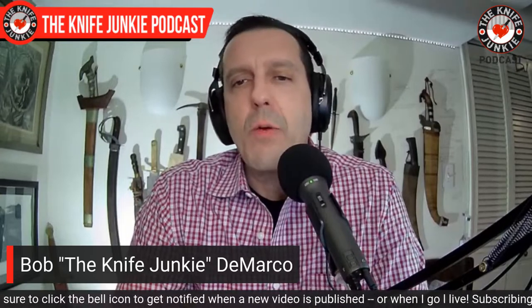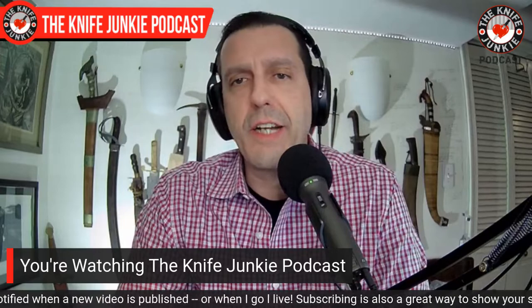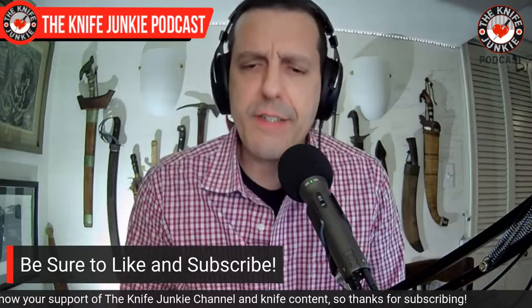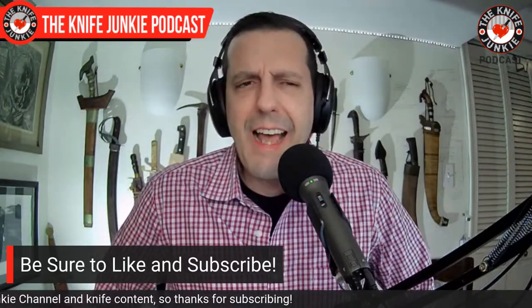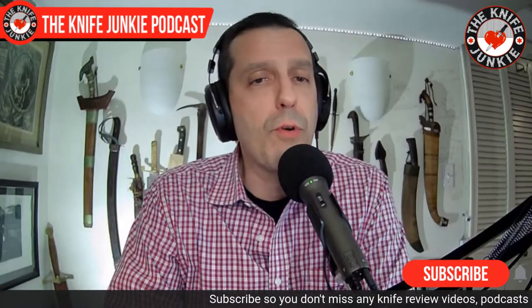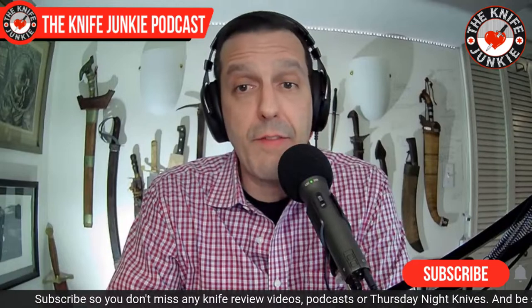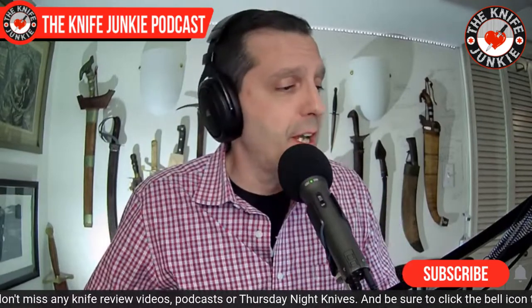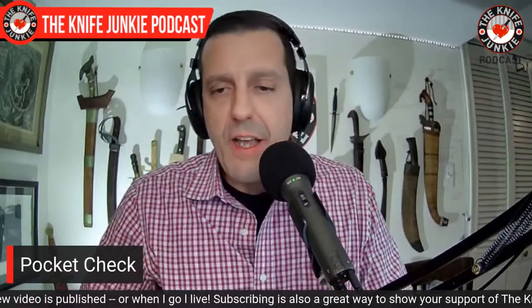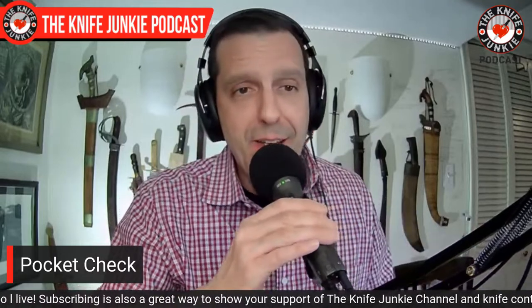I'm Bob DeMarco and coming up, we're going to take a look at an oldie but goodie — an antique hearth knife from my collection — charity and knives, and then we're going to get to a major grail that has come my way, and some more new things. I've had an influx of new stuff coming in and I want to show it off. These will all have their own broken-out videos in the future, but it's kind of an exciting array of things. First, you know what we do here first — a pocket check. Let's find out what I was carrying.